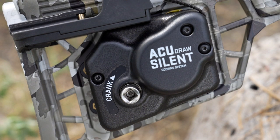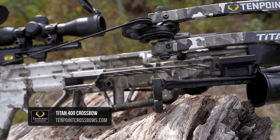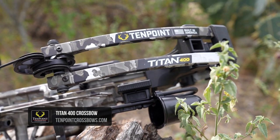It's got the AccuDraw Silent, the Pro View 400, quiver and three arrows, and the SDS built in. If you have any other questions, go to 10pointcrossbows.com.